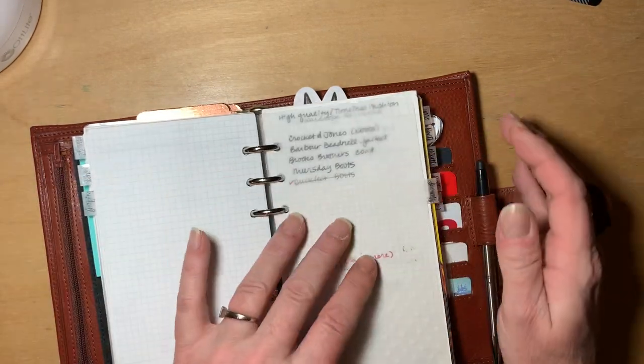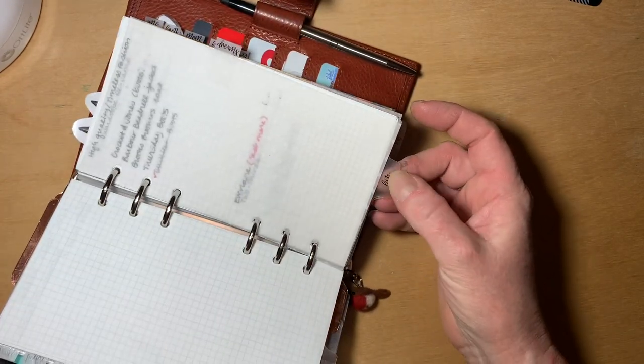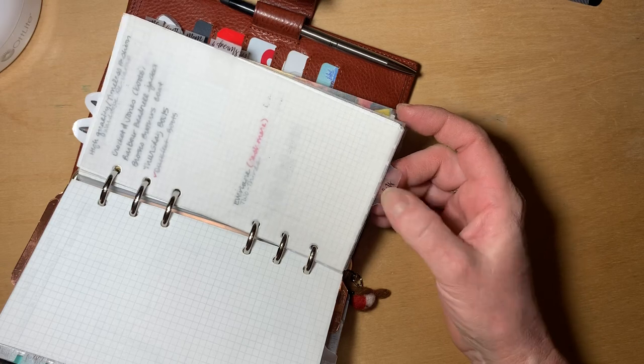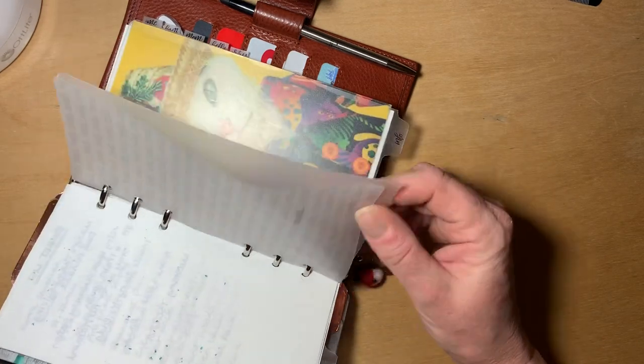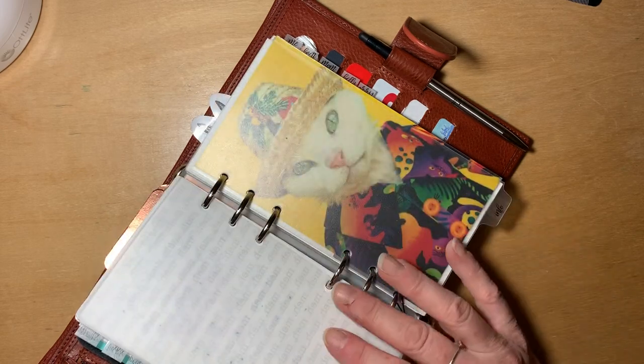I did the same thing on these plastic dividers. This is just stencil paper from Joann Fabrics that I cut into dividers — or maybe these particular ones are from a shop, because when I moved to the bottom tabs I might have changed that.